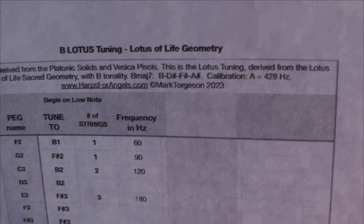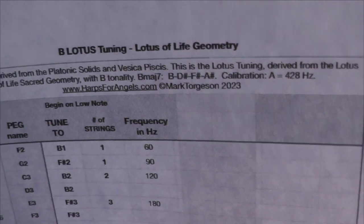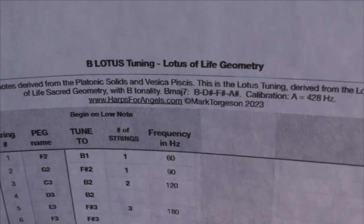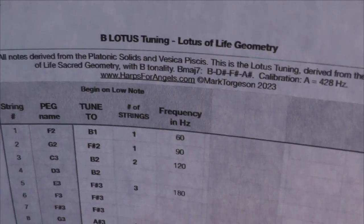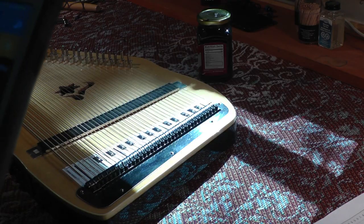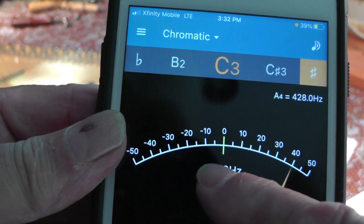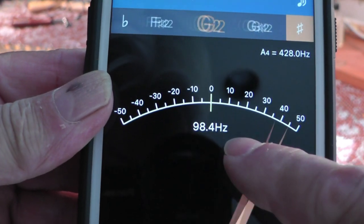So we will start with B1, which is 60 hertz, and that's the platonic tuning or sacred geometry tuning that we're aiming for. I'll show you what that looks like on the electronic tuner. This is the number right here in hertz that we're looking for.